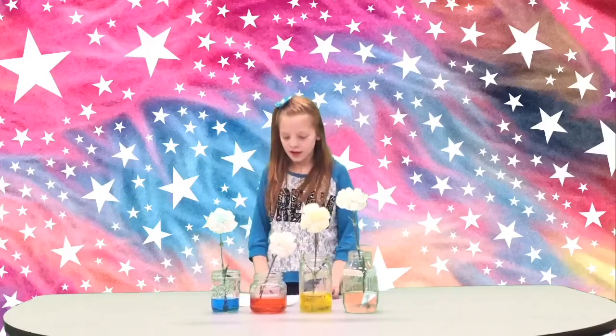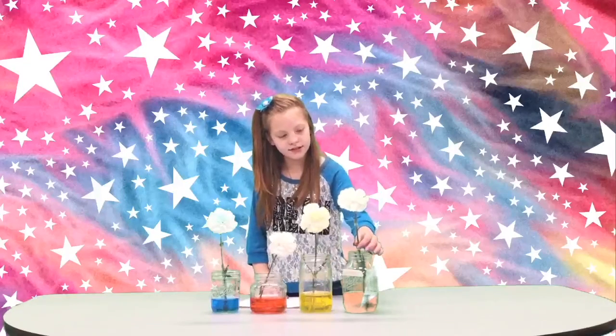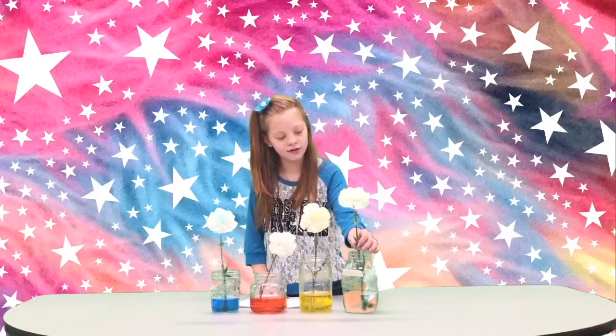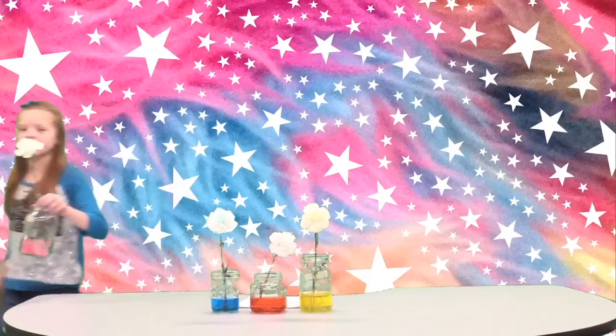I'm back with part two. From staying overnight with the color, this is where it came about to be.